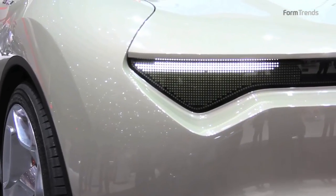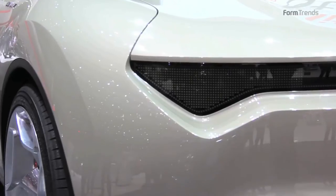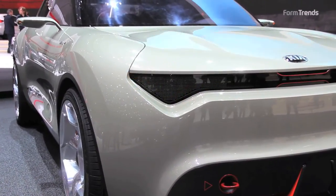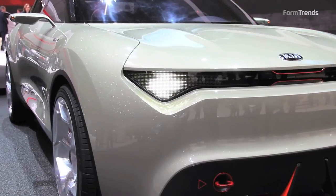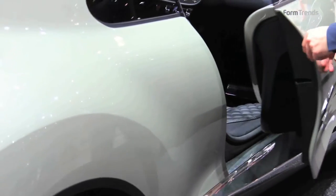By having those two units full of LEDs, it will be possible to project the graphic that the driver wants. That's what we think will be a possibility to personalize the whole front end of the car. The shut line on this car is a really important feature.